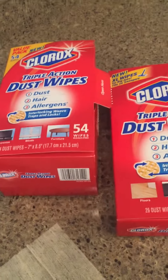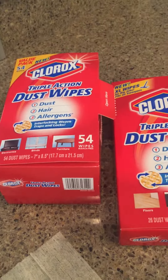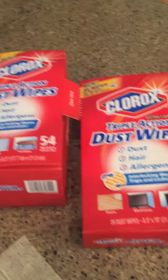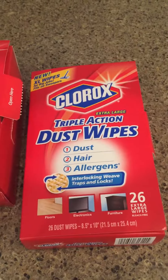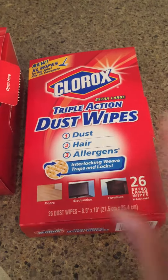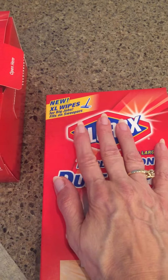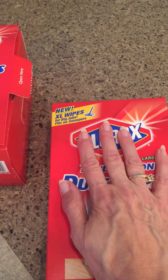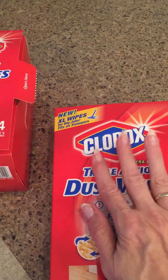So if you want to dust and not have it still flying around and end up landing back on the floor or back on the tables, it grabs every little speck. I am very impressed with these. It's the Clorox Triple Action Dust Wipes, and I have tried these on my sweeper — holding the Swiffer up to the baseboards — and it gets all the dust off.